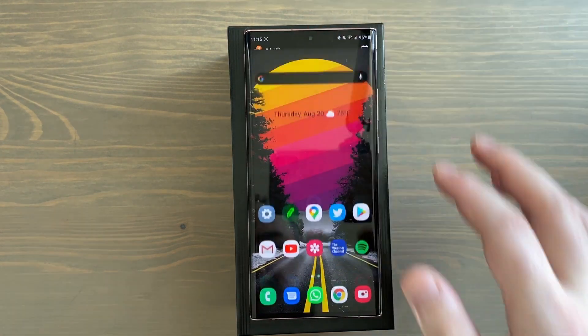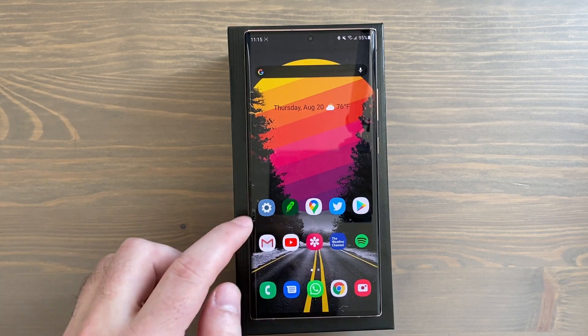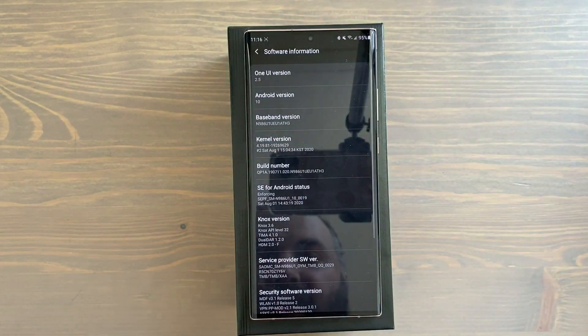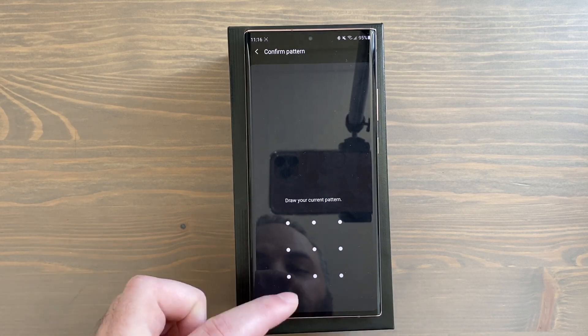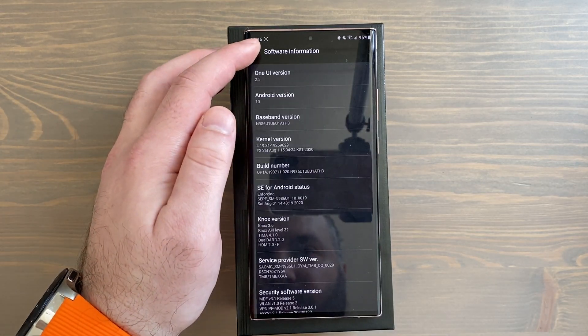Next is a trick for forcing dark mode on apps that don't support it yet. Go to Settings, then About Phone, tap on Software Information, and keep tapping on the build number until you're in developer mode. Enter your pattern or PIN, and developer mode is turned on.